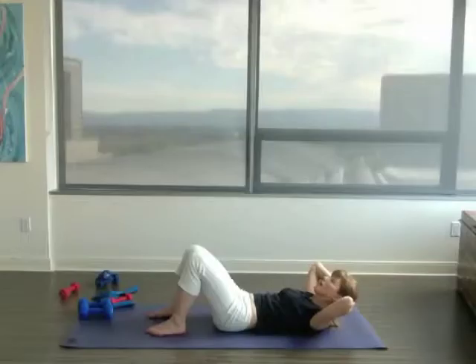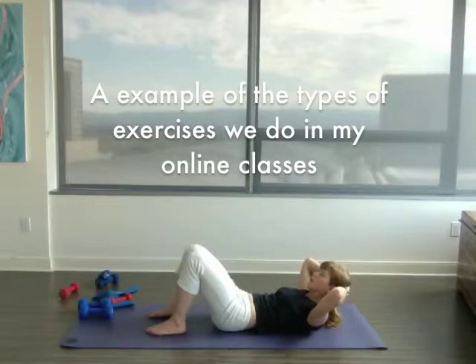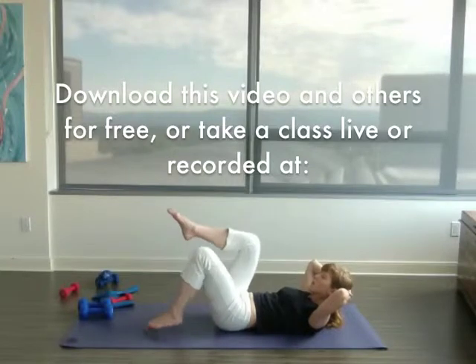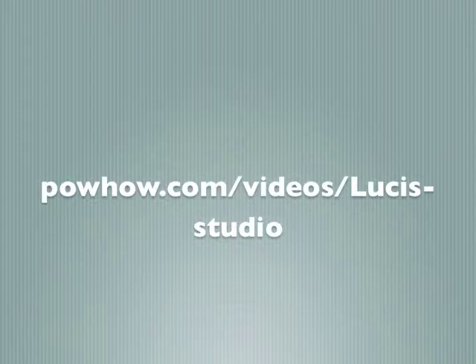Hi, it's Lucy. This is a fundamental abdominal exercise series. It's an example of the types of exercises we do in my online classes. You can download this video and others for free, or take a class live or recorded at powhow.com/videos/Lucy's-studio.